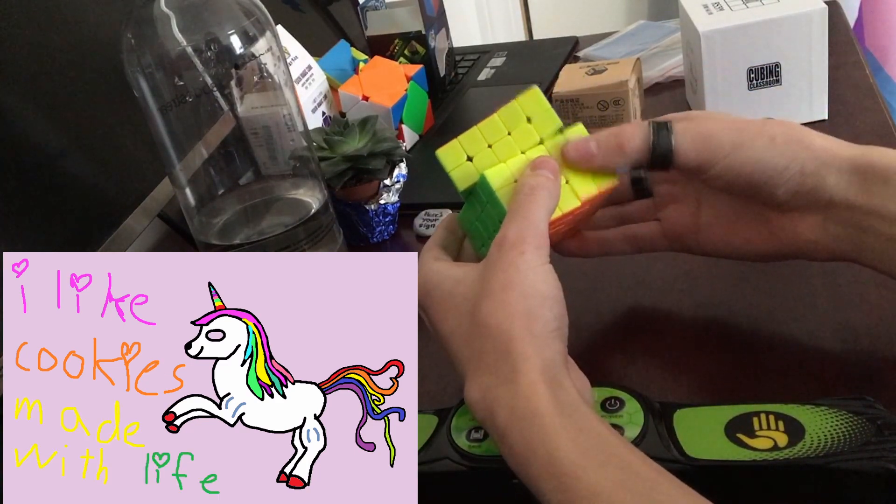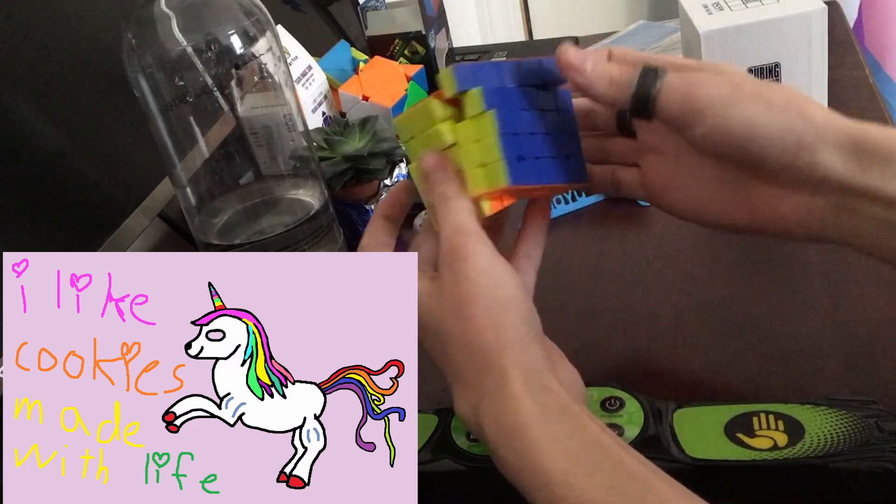Maybe I'll loosen it a tiny bit. Okay, that will break it in. Nice.